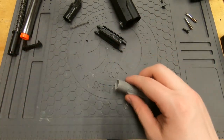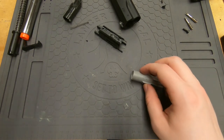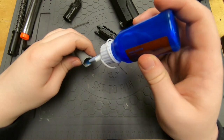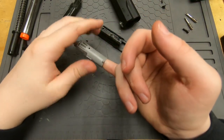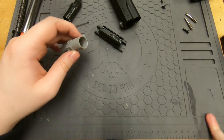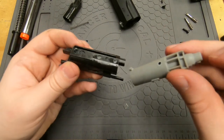Before we put it back in, I like to lube my nozzles, so we're just going to grab some lube. To put it back in, you kind of have to rock it in — just go like this and it'll rock into place just like that.